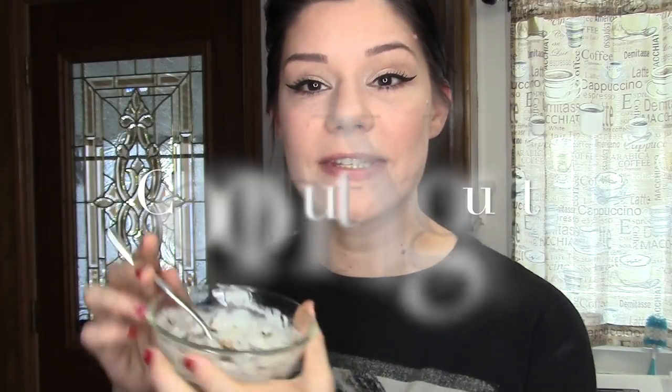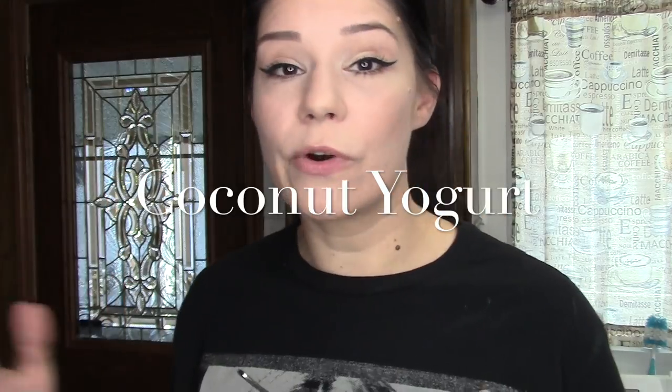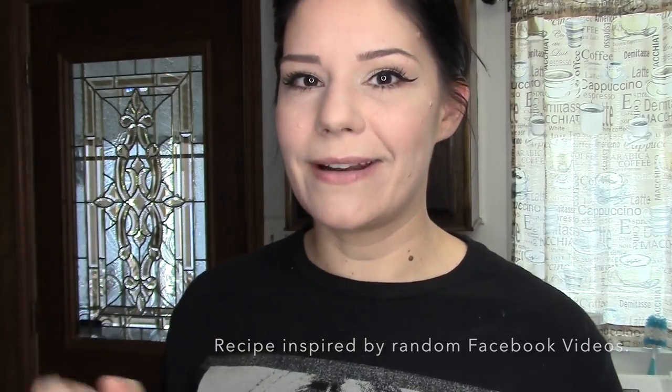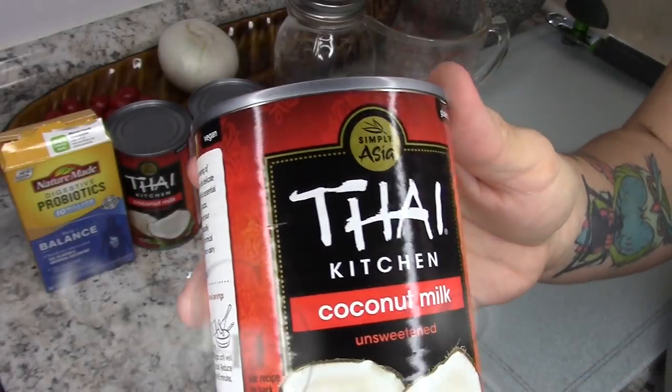Hey, what's going on you guys, welcome back to my channel. Today I'm going to be doing a recipe video on this coconut yogurt — make it savory or sweet. I think going to three days makes it more sour when you make the coconut yogurt, and I really like it a lot. So if you guys want to see how I made this, go ahead and keep watching.